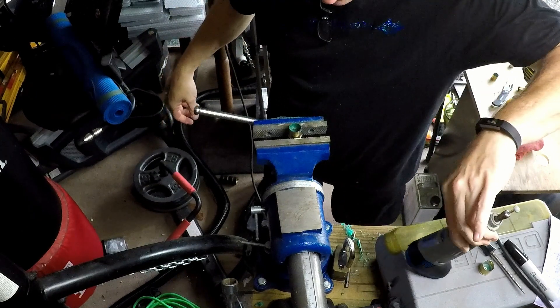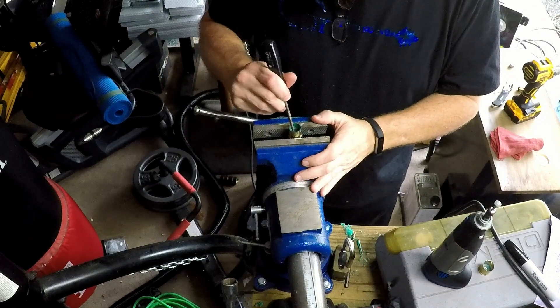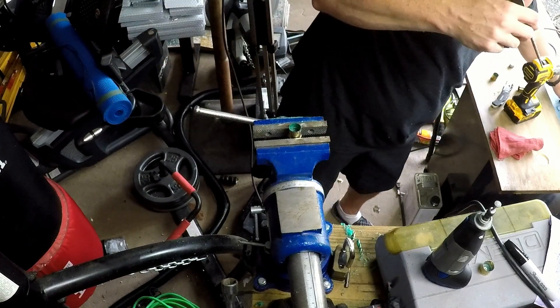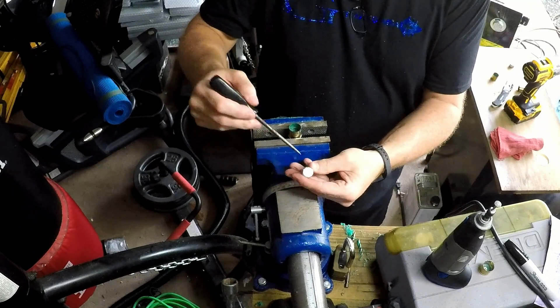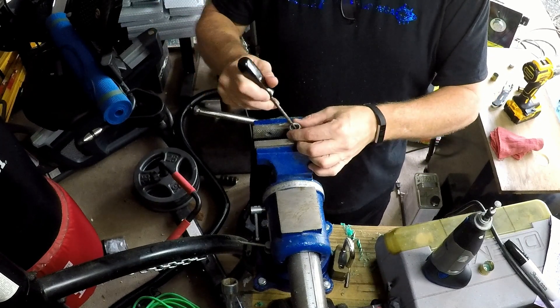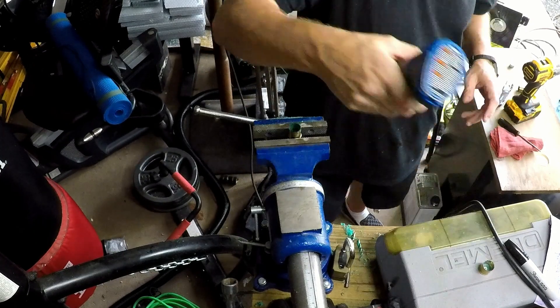You also want to stop every so often and check your knob — see if it will fit in there. Now I've been playing with this, and I ground down the tops of my knobs. These were domed knobs, but I ground them down flat so that they fit a little better. And as you can see, we're not quite there yet. A little more grinding.